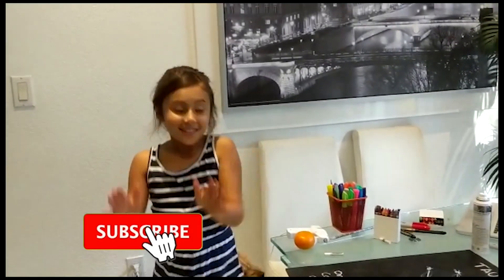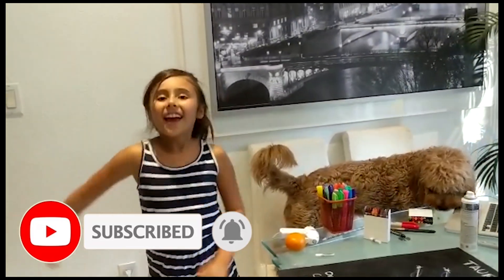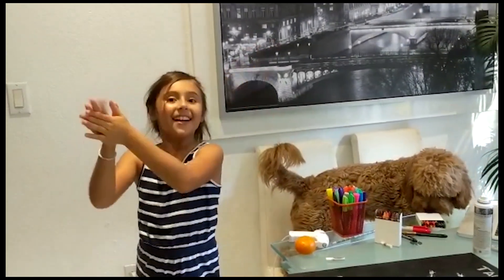Subscribe, guys! Give it a big thumbs up and hit the bell right next to the subscribe button. Peace!